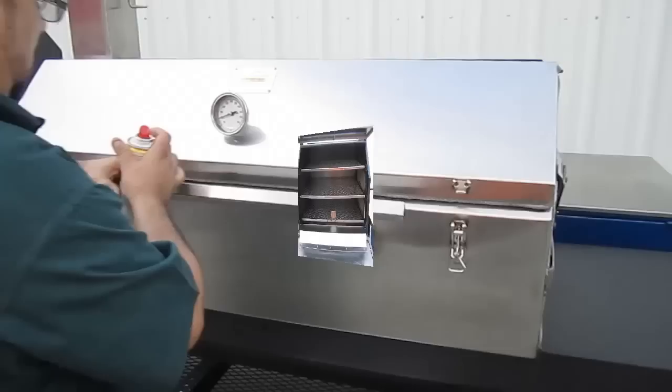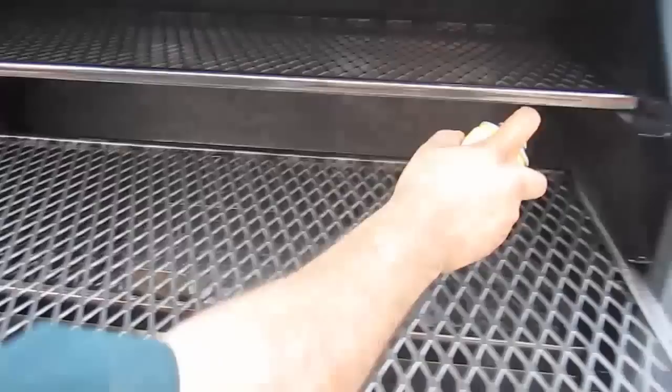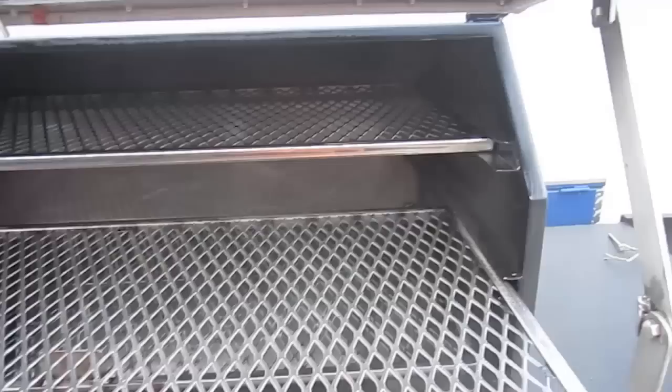This pit cooks as much as many other pipe pits much larger than its size, with over 3,000 square inches of cooking grade space in the Pitmaker Sniper. We're here about to season our new barbecue Sniper — we're going to spray it with some high-heat spray pan, this original spray pan, 100% canola oil. Pretty much you can use any high-temp cooking oil. We've already done the cooking chamber — just hit it with the high-heat cooking oil.